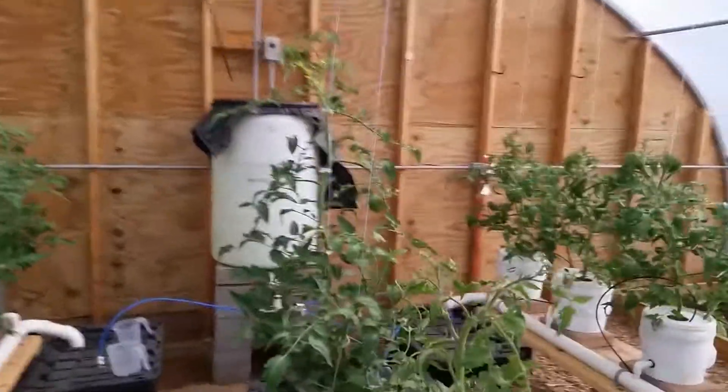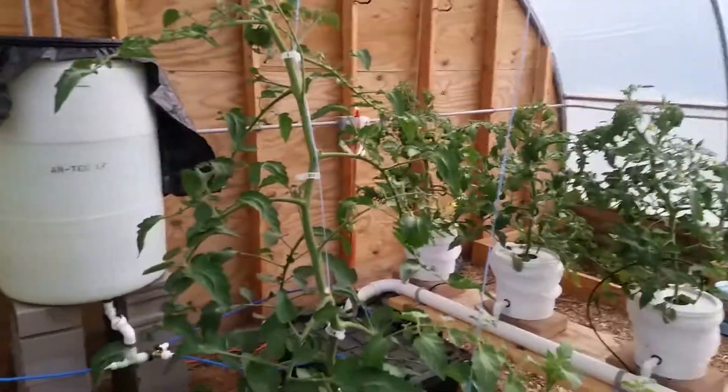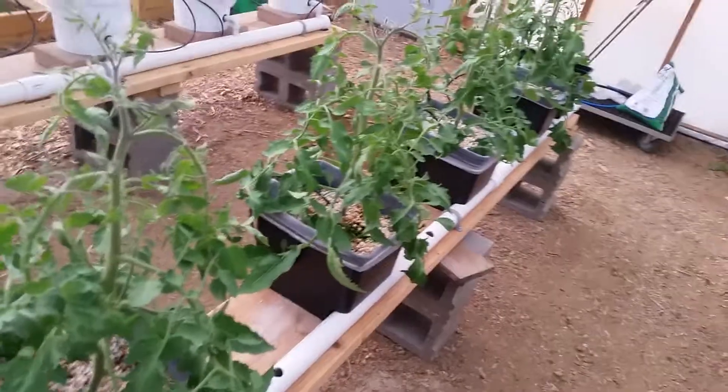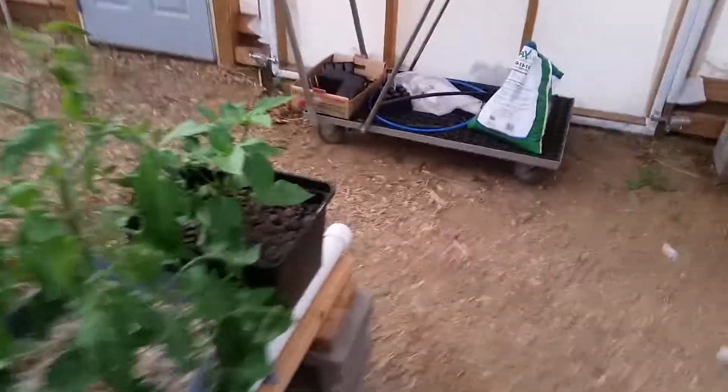The little — I think it's a Matz, or no, that one's a Jasper. Hard to tell apart. Got some San Marzano type tomatoes here. Got a bell pepper down here, not sure which one it is.